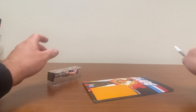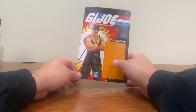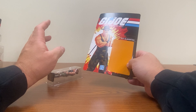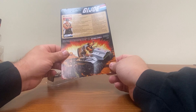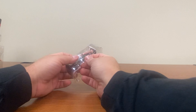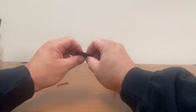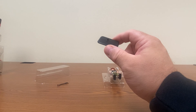I wish with these retro ones that Hasbro would come up with a collector-friendly bit of packaging where you could actually take the figure off and then put them back on, like Mattel does with a lot of their special edition figures for Masters of the Universe. One thing I think is safe to say is that back in the 80s the figures did not generally come with figure stands in the early waves.